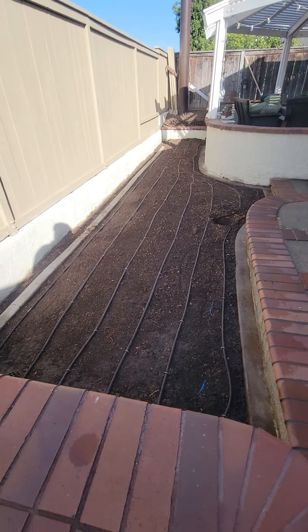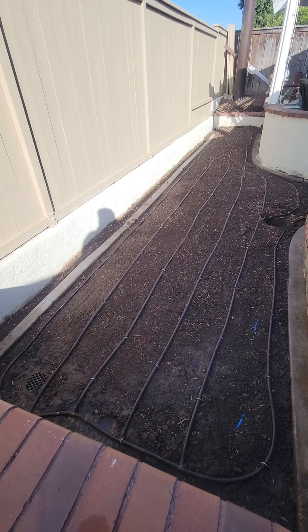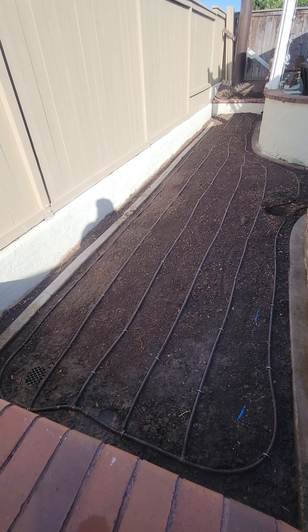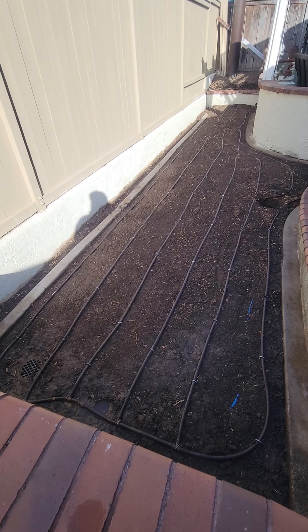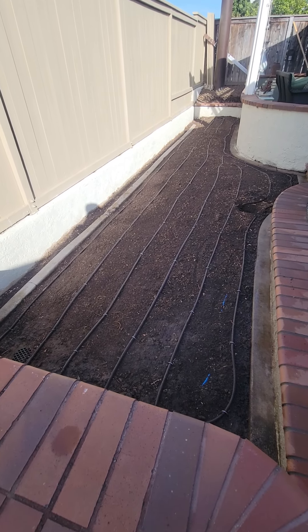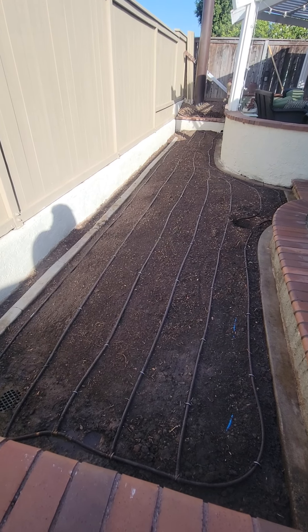As you can see, I have the grid laid out and we have our subsurface line laying on top of the area where the Karapi is going to go. The reason why I have it on top is I'm going to put a layer of topper over the subsurface drip lines, and then we'll put the Karapi on top of that.